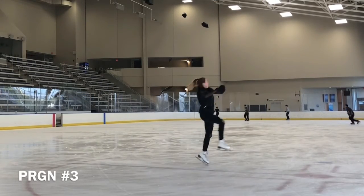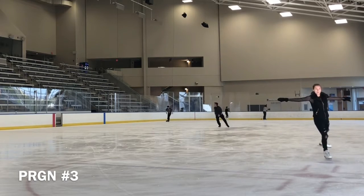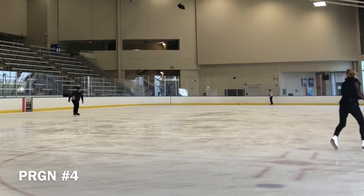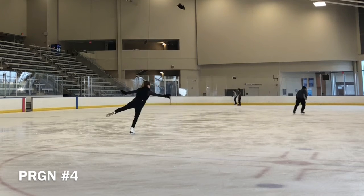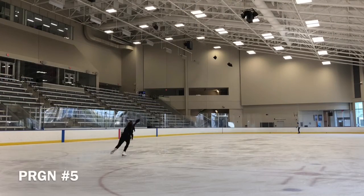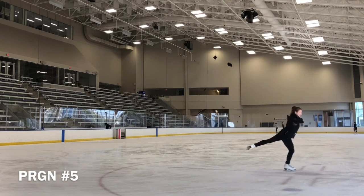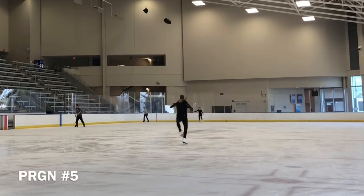With minimum curve, transfer weight on the left forward inside edge to right forward inside edge without excessive thrust. Keep it relatively straight with minimum curve; free leg is slightly extended and low to ice. In line with the right hip, practice tap of the left toe while gliding on a backward inside edge. Keep shoulders level throughout to understand toe tap in the direction of travel.